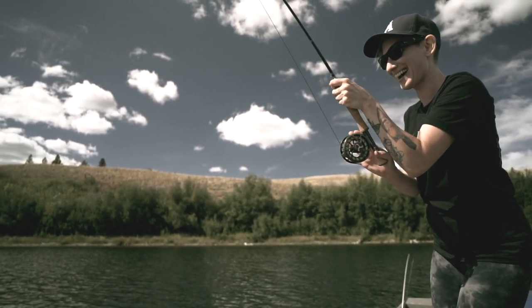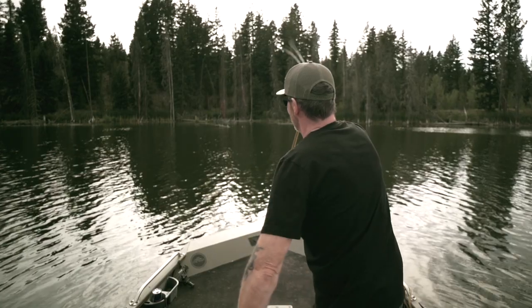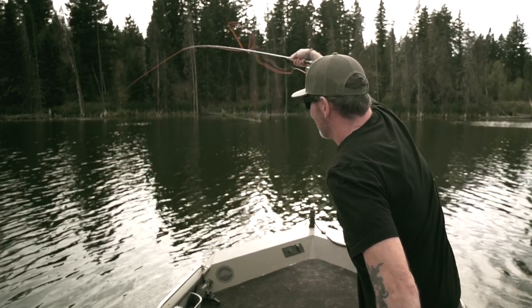And second was, were we able to produce and sell this rod under the $500 mark? Canadian. Proud to say, we did both.